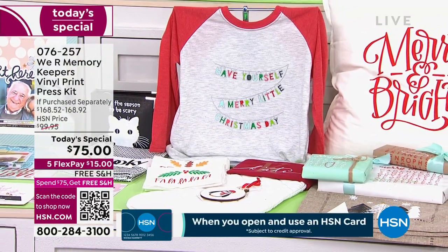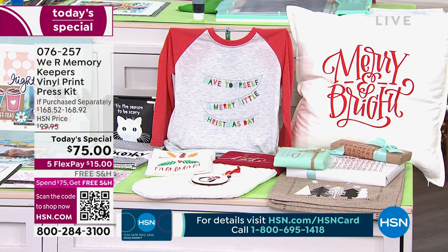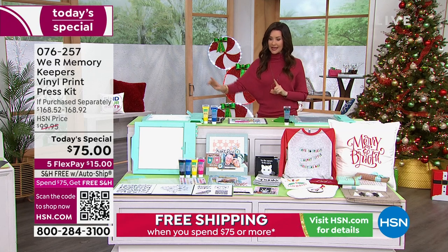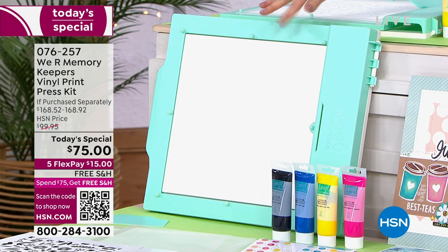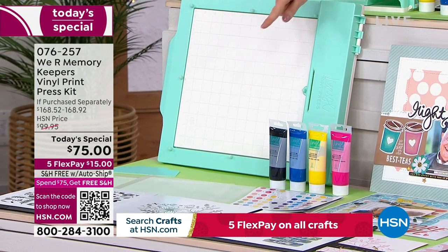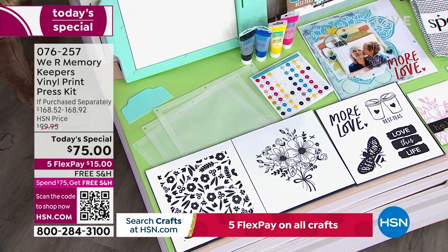If purchased separately, this kit is $168.52 — you cannot buy it anywhere else in America right now. When it is available it will be $99, but today it's $75. You're getting the easy print press — no plug, no machine, no die cutter needed — right out of the box. You're getting four perfect ink colors, six included patterns, and three reusable screens.